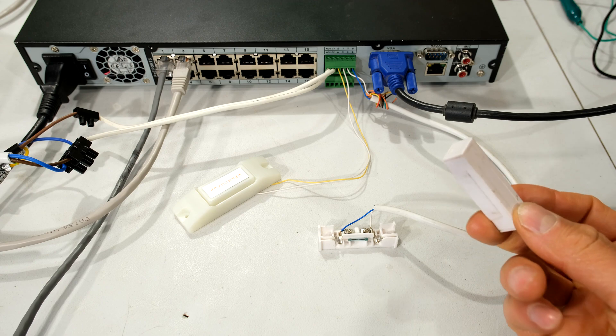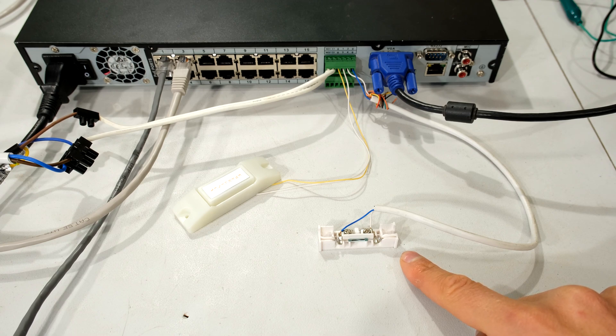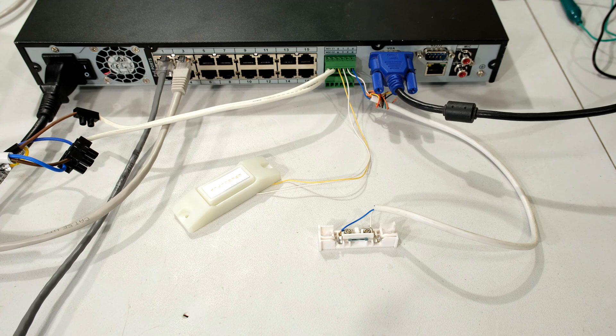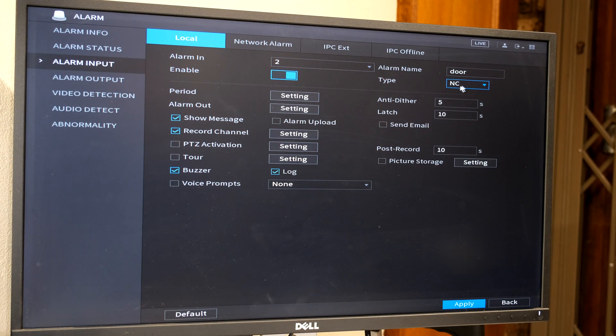Notice I still have the magnet away from the reed relay — the NVR keeps registering an alarm every time the anti-dither and latch times out, because the door is still open and there's a persistent alarm condition. You have to be careful with how you set this, otherwise you'll keep having alarm footage recorded. Because this is normally closed, pulling the magnet away open-circuited the door switch and it remained open. When choosing normally open or normally closed, consider carefully the type of alarm equipment you're using.